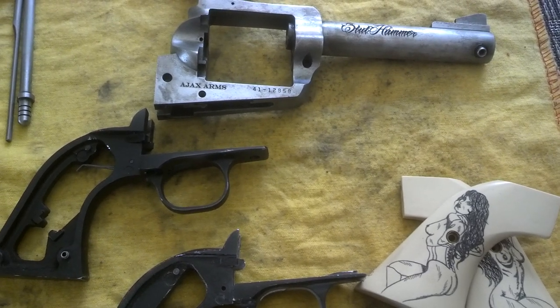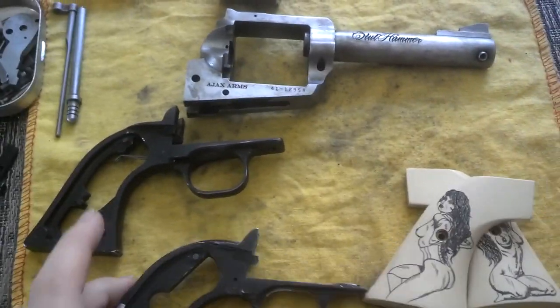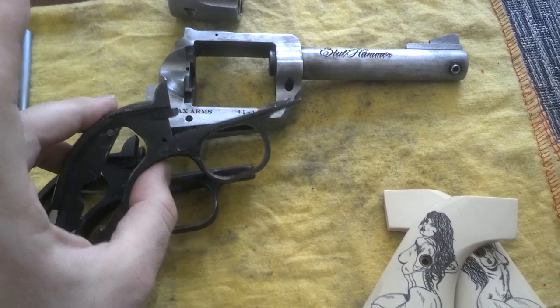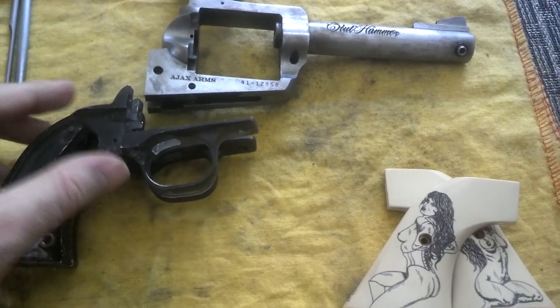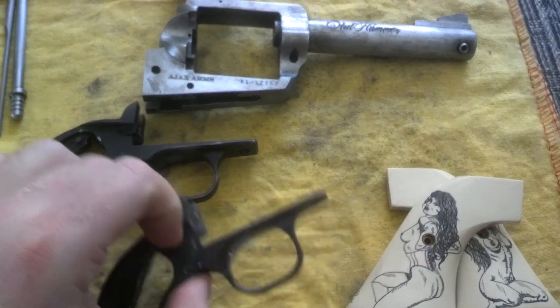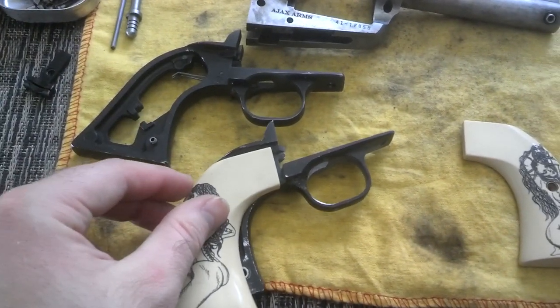Hey guys, Ajax22 here. Checked the mail, got a new grip frame for the slut hammer. But as you may be able to tell already, it's an XR3 Red. So the grips that we want to use — the inspiration for the project — won't fit.